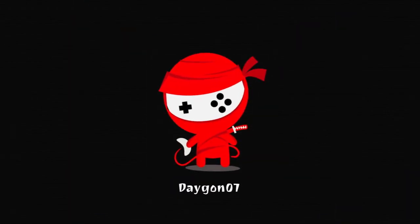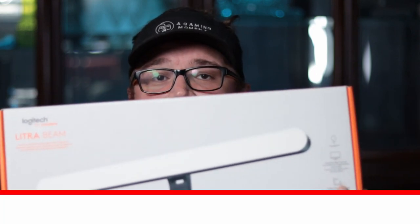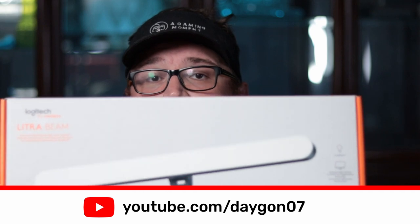I got Logitech's new streamer light. Let's talk about that. What's up guys, welcome back to a new video.